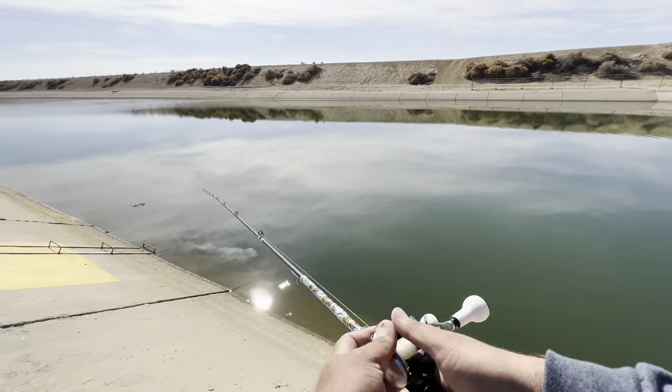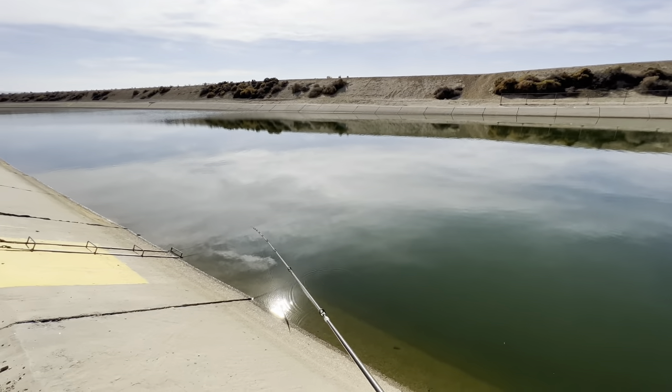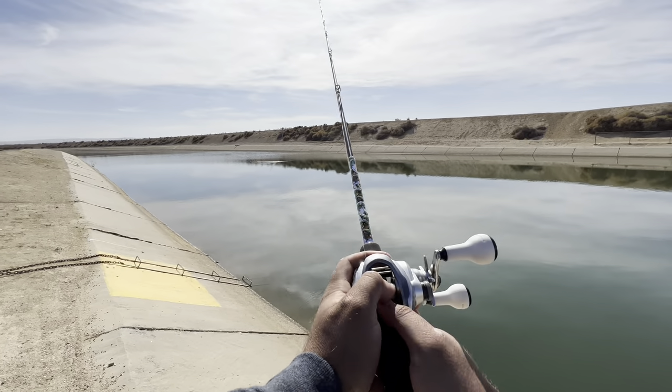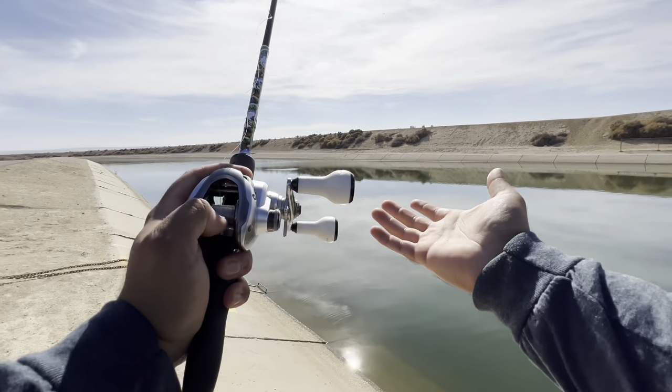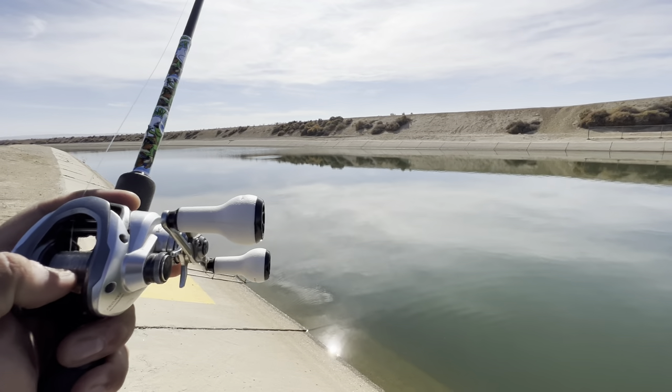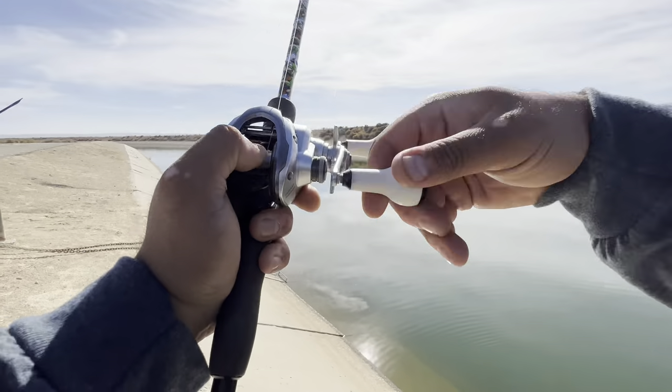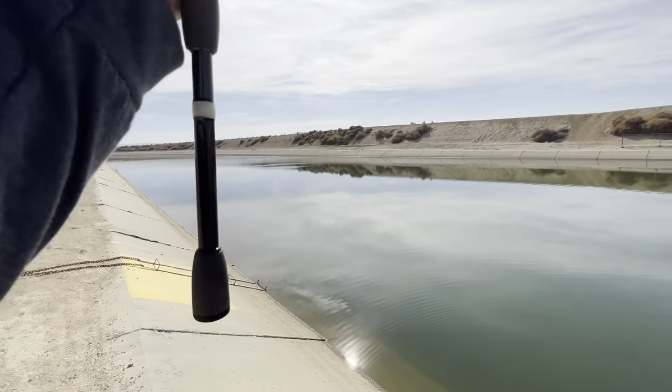Every one of those options gives you a chance. Option number one: the drop — they do hit on the drop sometimes. Option number two: the jig.